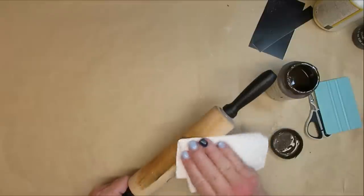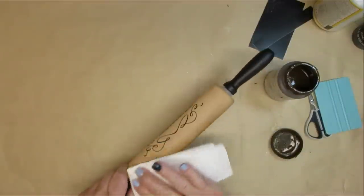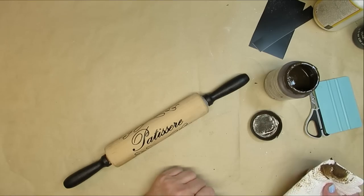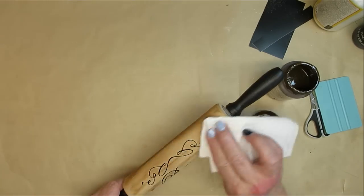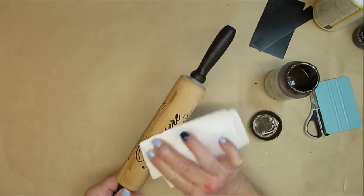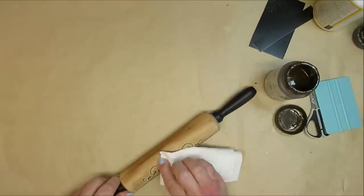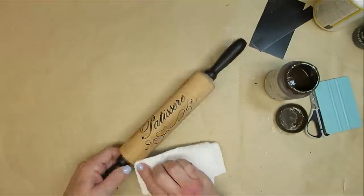To give the rolling pin more of a rustic look, I'm going to take some antiquing wax on a paper towel and rub it into the rolling pin, making sure I get some darker spots and lighter spots. I want it to look really aged and weathered, like it's been loved for a really long time.